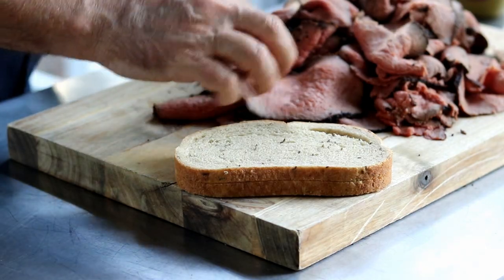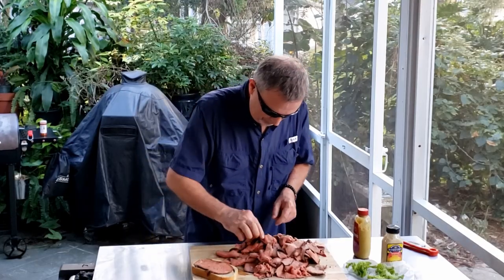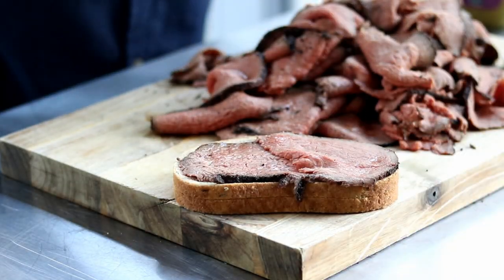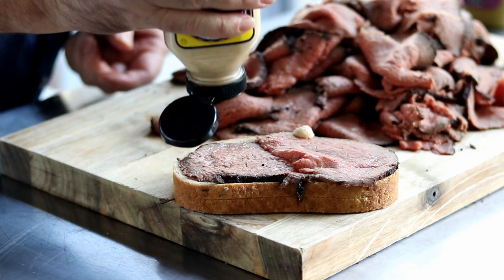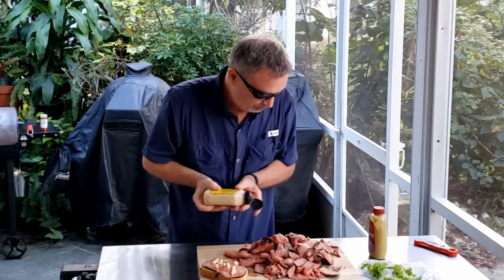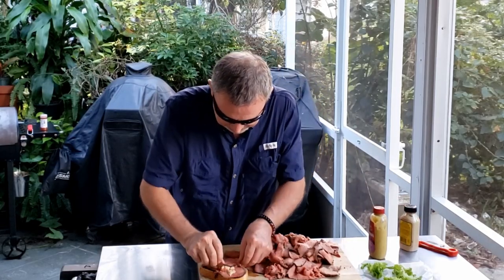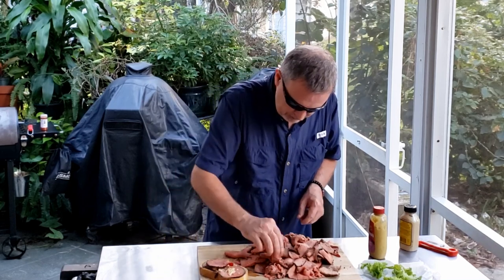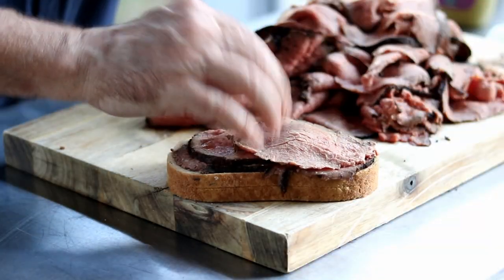Our roast beef is all trimmed up here. Oh, look at it! Nice medium to medium rare. We're going to build up a sandwich — got two pieces there. Going to come in with some horseradish. I didn't bring a knife, so we're going to make do with our fingers. Look at that nice crust from that torch we put on there.